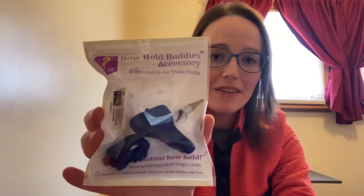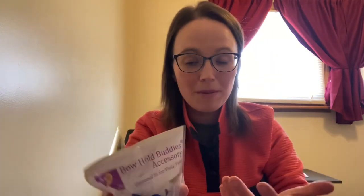But let's get into their two products that are really awesome — made to aid in helping teach students how to hold their bow, which if you're a string teacher or someone who has learned a string instrument, you know is a very hard part about learning. For violins and violas, they have the Bow Hold Buddy. It's a frog and a fish, and you can use these to help show students where their fingers should go. Their motto is 'Finally an Instant Bow Hold,' which is not something you get when teaching without an aid. You simply put your hand down with these accessories on the bow and feel what that bow hold should feel like.